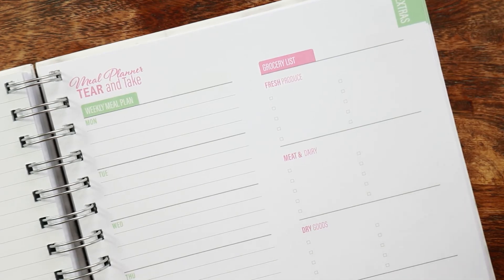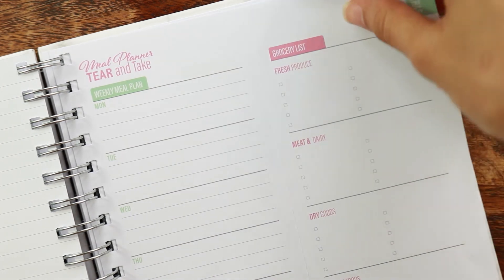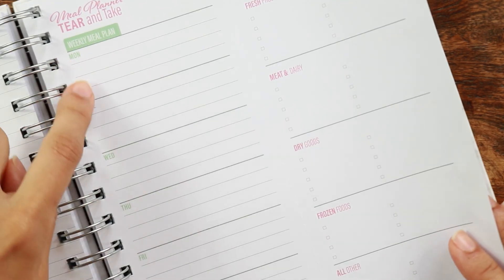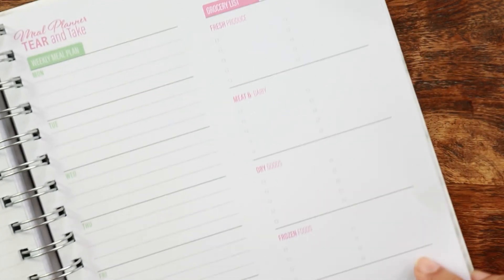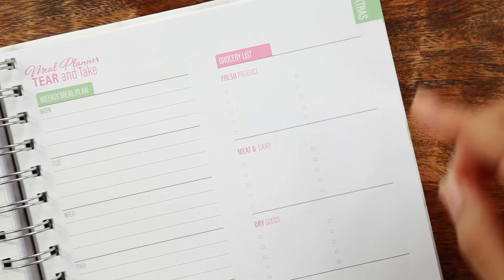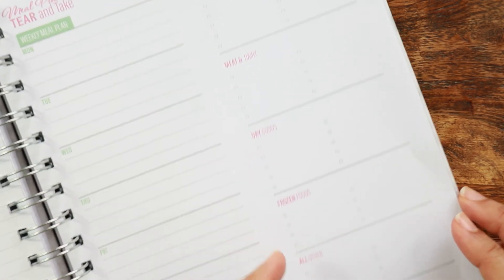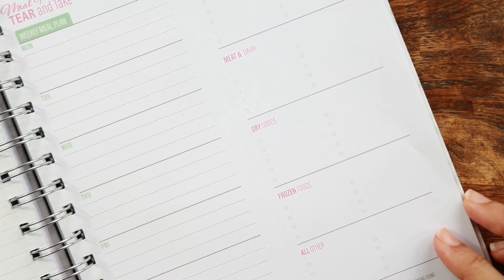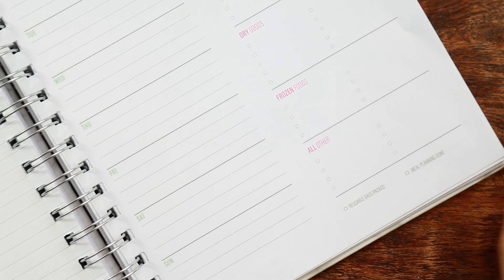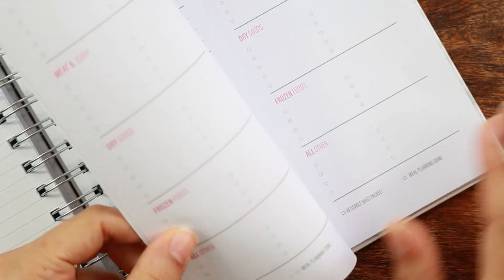After that, you get meal planner pages, which are really cool because they have a perforated page. This side has perforated edging so you can tear it out and take it to the grocery store. You have your weekly meal plan on the left side running Monday through Sunday, and then an organized grocery list — organized by grocery store aisles: fresh produce, meat and dairy, dry goods, and frozen foods. It also has a checklist for making sure you pack your reusable bags and a checkbox to confirm you actually meal planned. You get 10 weeks of these.